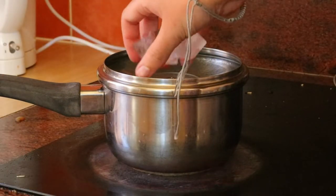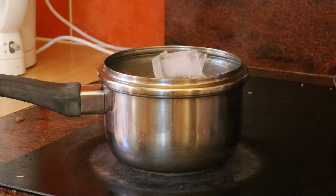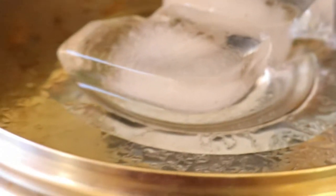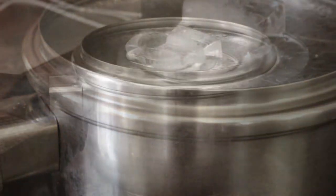Cover the saucepan by placing the lid upside down on top of the pan and ensure the lid fully seals the pot so the steam cannot escape. Bring the water to a mild simmer over medium heat, and once it begins to boil, place a few ice cubes on top of the saucepan lid. The ice will cool the steam so that it condensates and collects in the jar below.